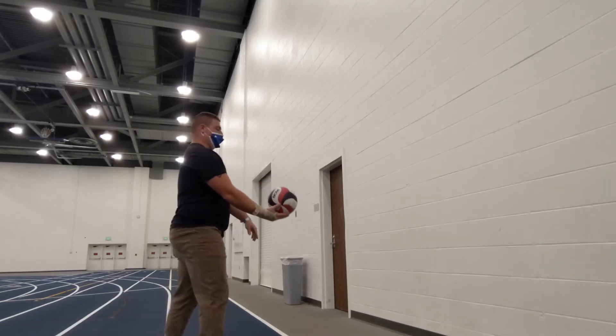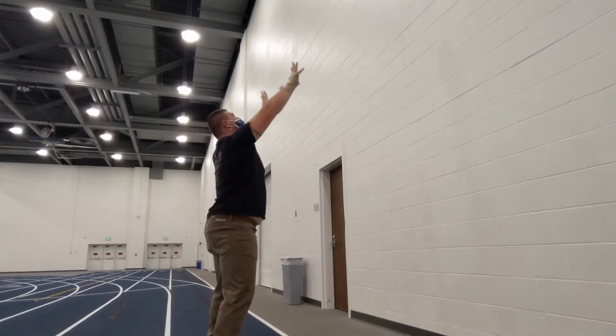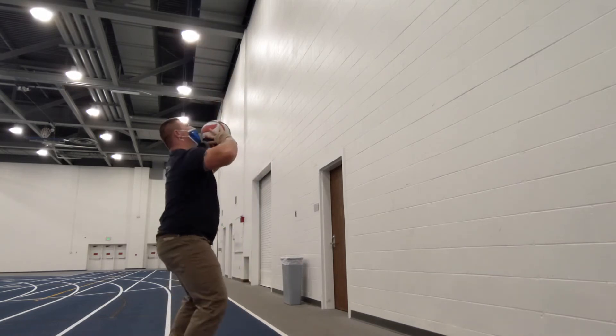Up next we will be learning how to set the volleyball. We will be using the wall to set the volleyball against, watch the trajectory of the volleyball and the placement of my hands.